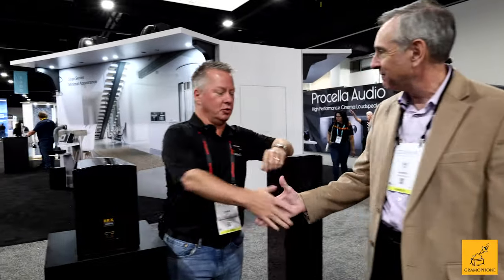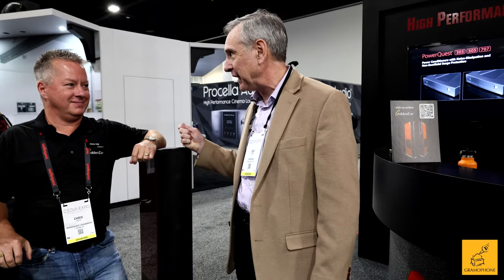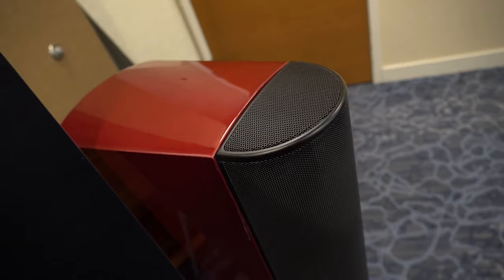Hi, I'm Joe with Gramophone and we're here at CDA 2023 with one of my old friends in the industry, Mr. Chris Volk. Chris, how you doing? I'm doing well. Great to see you, and thanks for taking some time for us and for our Gramophone customers. One of the coolest things we've seen from GoldenEar, and one of the coolest things we've seen at this show, is this beautiful T66, which you and I did a video on a while ago.